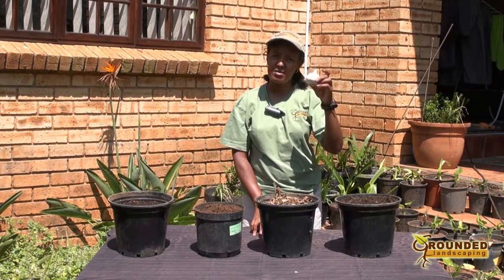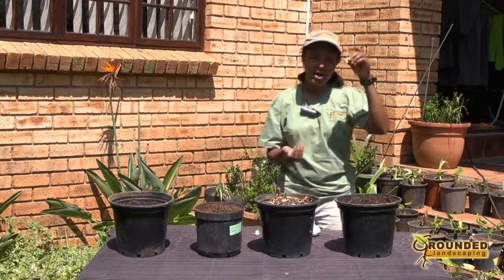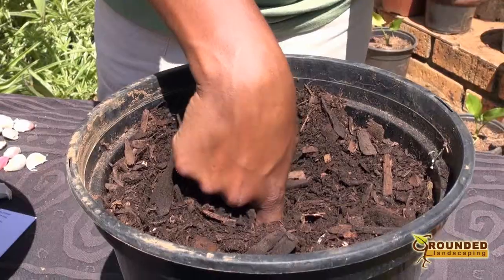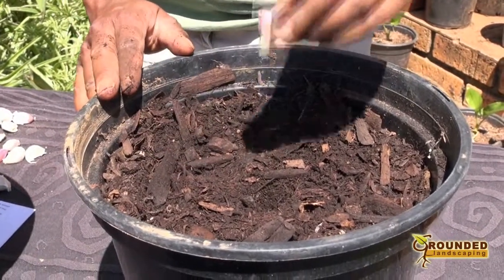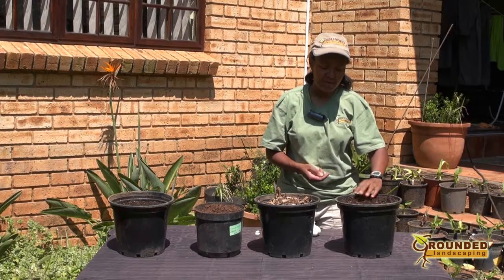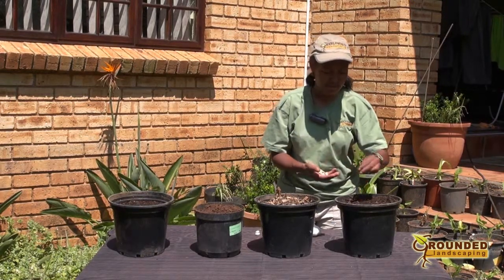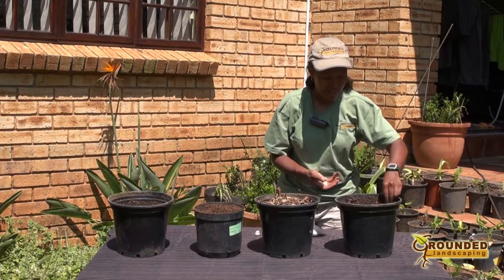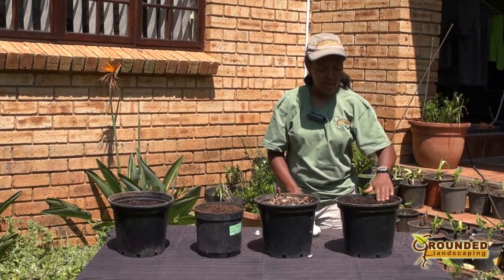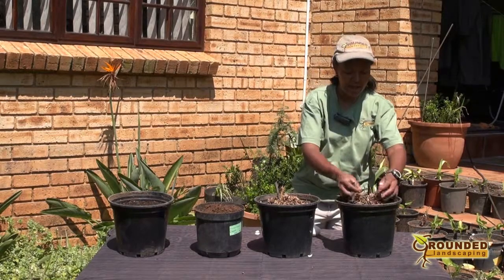Then you simply take one head of garlic and break it up into individual cloves. Stick a clove into a hole that is about five centimeters deep. Cover it up — I'm just going to continue this to fill up the pot with five. Cover up your holes and then cover them with a good healthy layer of mulch.